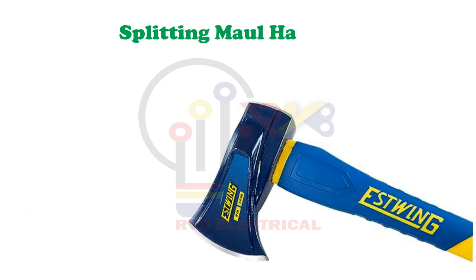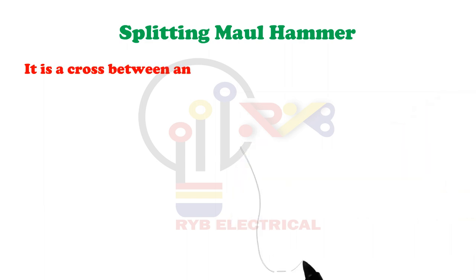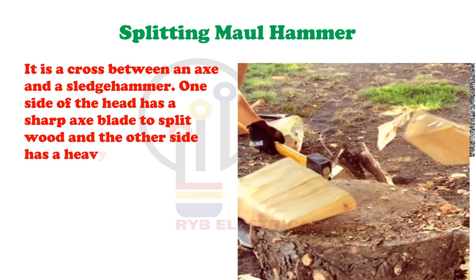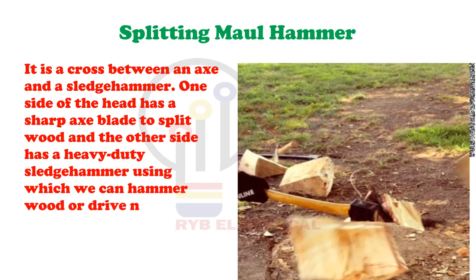Splitting Maul Hammer. It is a cross between an axe and a sledgehammer. One side of the head has a sharp axe blade to split wood and the other side has a heavy-duty sledgehammer face, using which we can hammer wood or drive nails very deep.